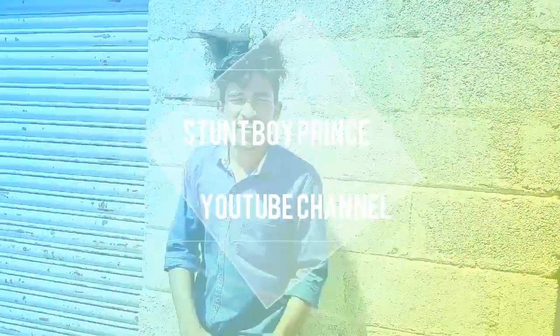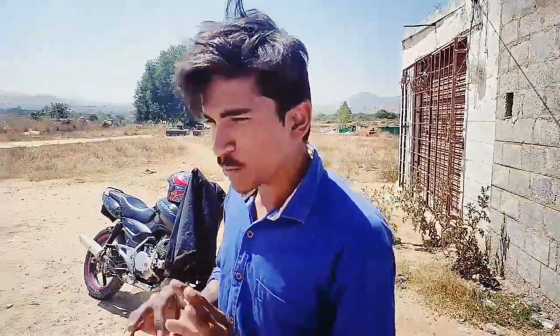Assalamualaikum friends, welcome back to Stunt by Prits YouTube channel. Today there is an interesting video because single hand, zero cut and a simple pull stunt.